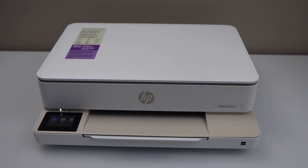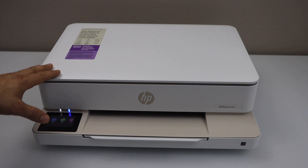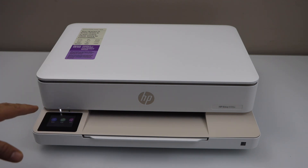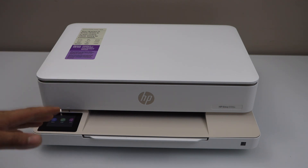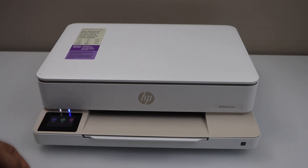In this video I'm going to show you how to do the Wi-Fi Direct setup of your HP ENVY 6155E all-in-one printer. That means we are going to use the in-built Wi-Fi of the printer. If you don't have any home or office Wi-Fi network, you can use this method and start using it for wireless printing and scanning.